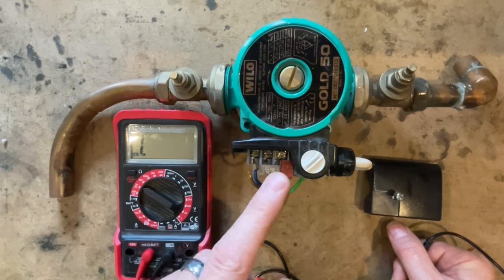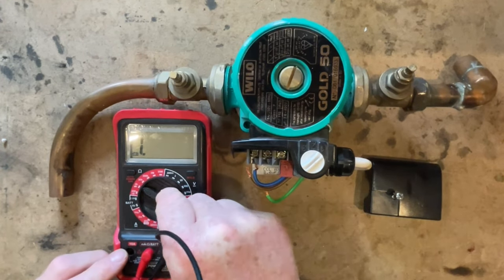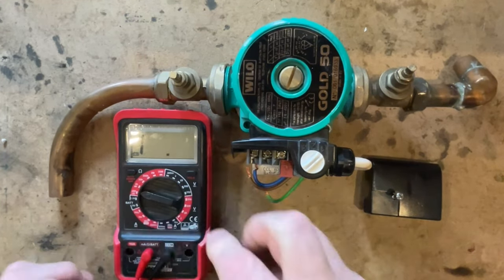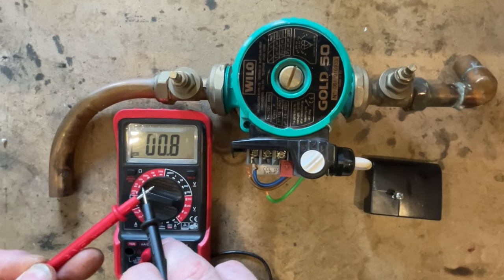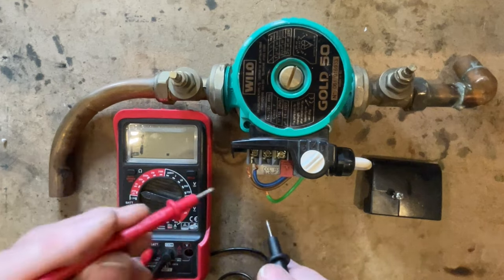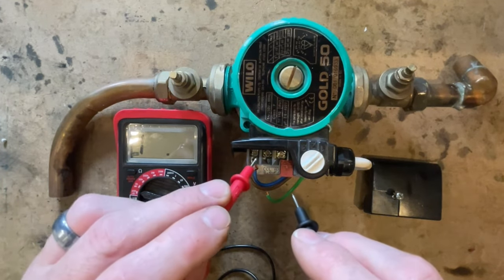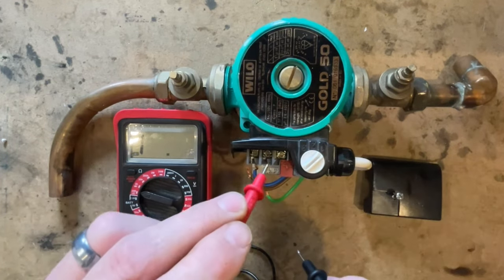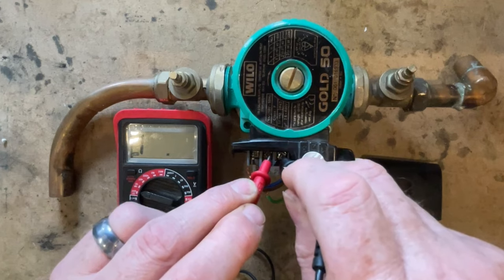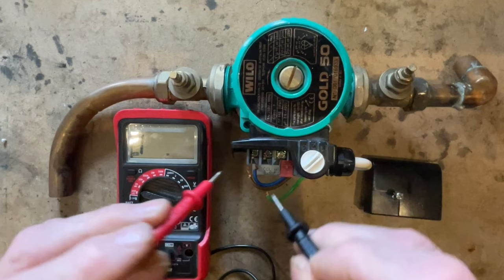The second power-off test is the continuity or audible buzzer test. Set the multimeter to the buzzer setting — when you put the probes together you hear it buzz. If you go to live and earth and get a buzzing, that means it's a dead short and the pump is knackered. Testing neutral to earth gives nothing on this pump, so there is no dead short, and this pump is working fine.